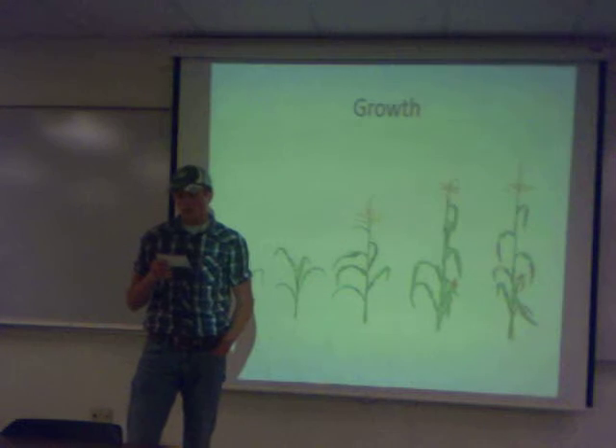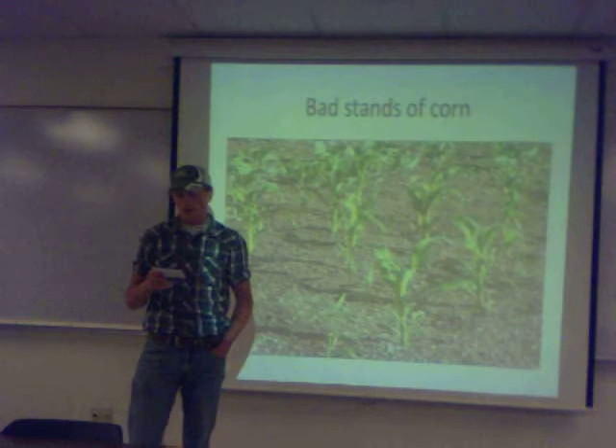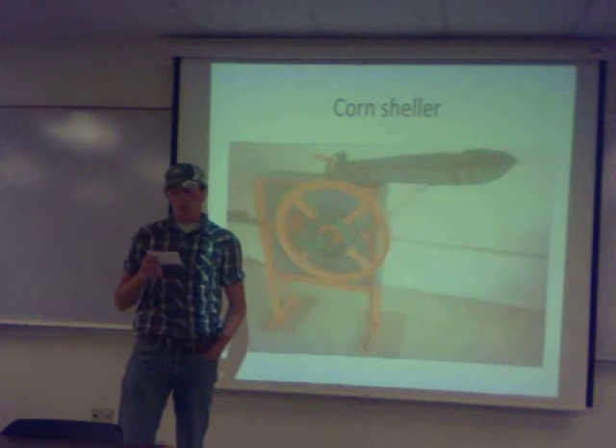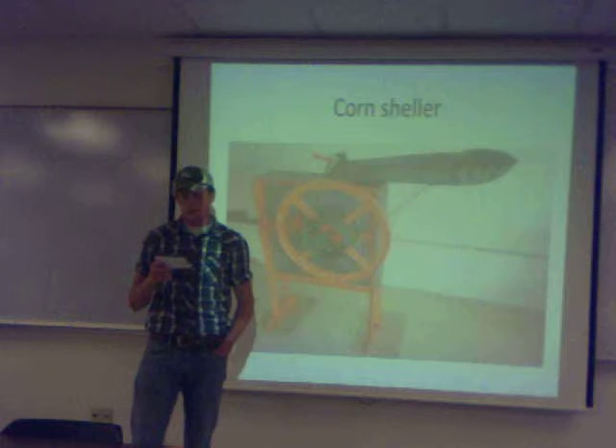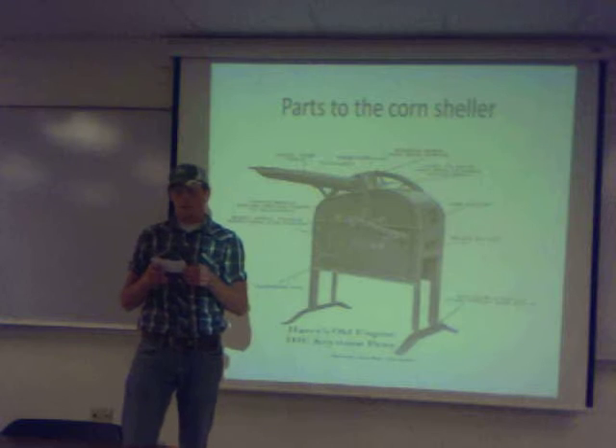There are many types of planter sizes. For example, there's an 8-row, 16, 24, 36, and a 48-row. With 48 rows, it's 120 feet wide and can plant 160 acres in more than half a day. It costs around $345,000.